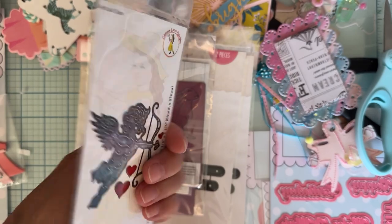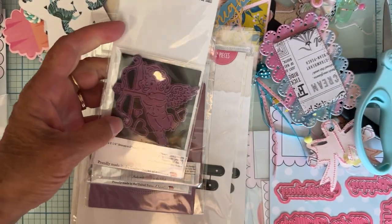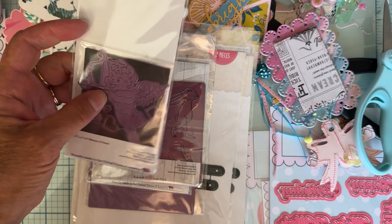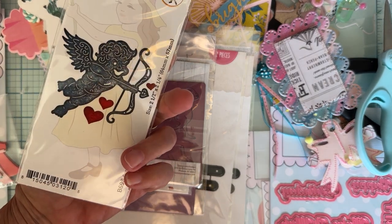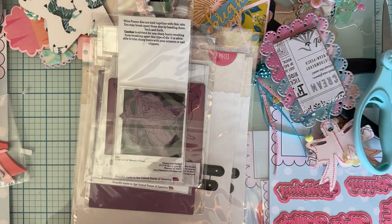I got this cute little one called Cupid. I liked it — it's got the arrow, and it's got kind of a mischievous little face too. It's a little different than the cupids I already have, so I grabbed that one.